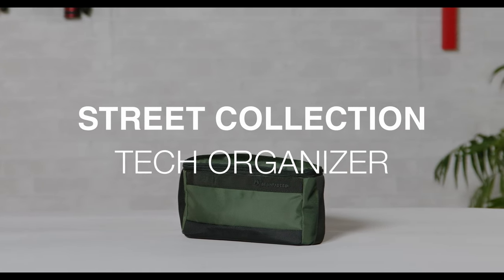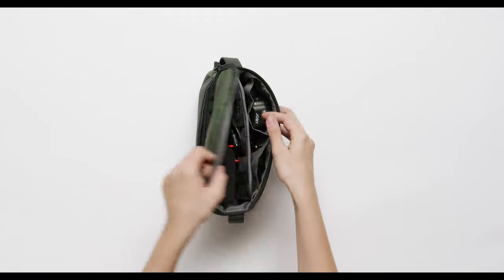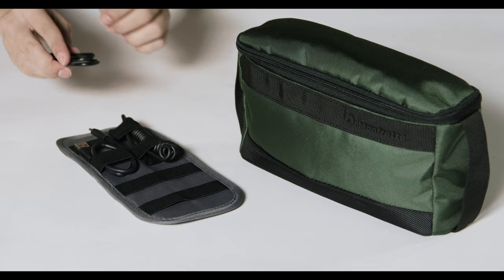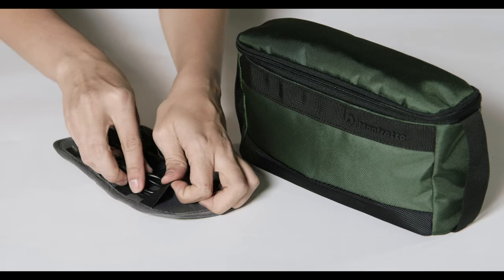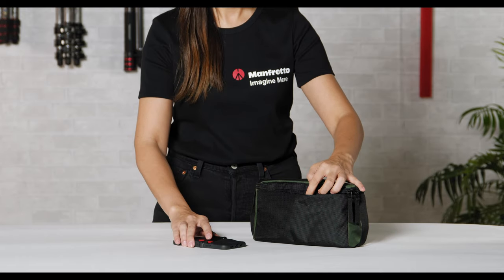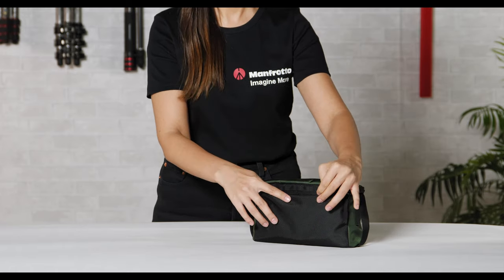The Manfrotto Street Tech Organizer keeps your small media and tech accessories in place inside multiple organizer pockets with a detachable panel with elastic loops for cables. This tech organizer also features an external rear pocket with Velcro closure and two side handles for an easy grip.